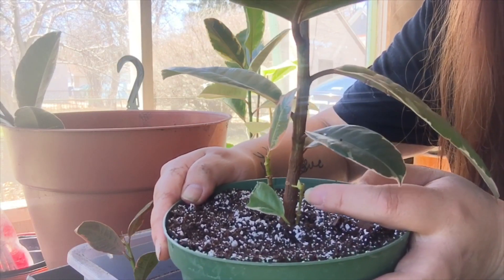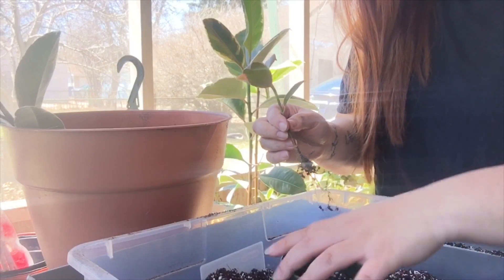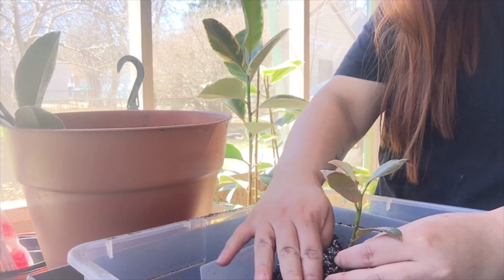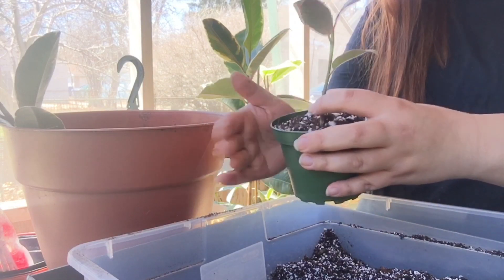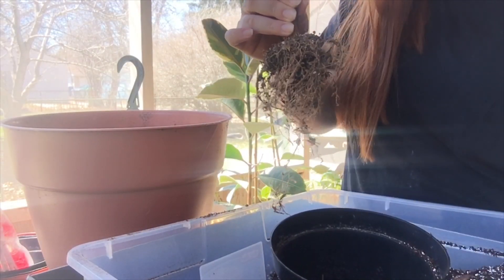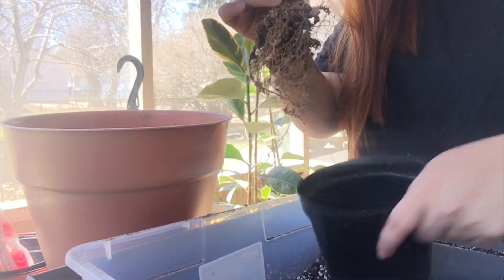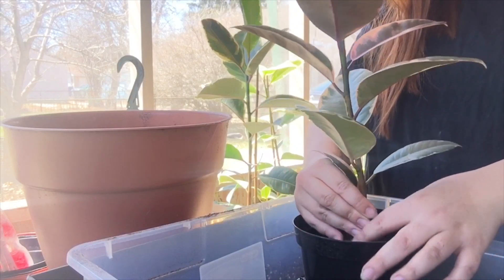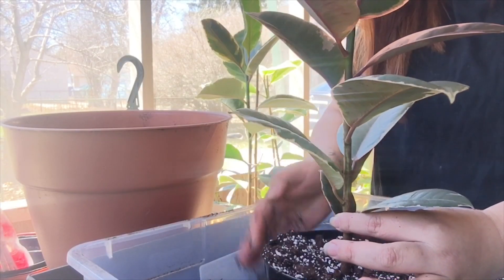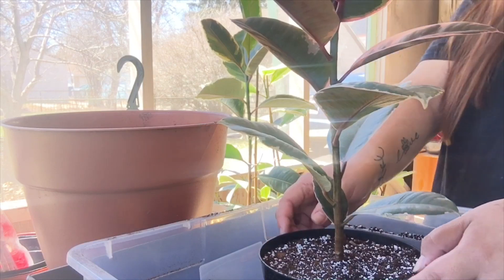Oh look at those two little babies! Here's another little four-inch pot for the other tiny babies. She's going to go in here. I'll stick some dirt in it. And there she goes — she's so cute and so funny. There she is, she's in her pot as well.